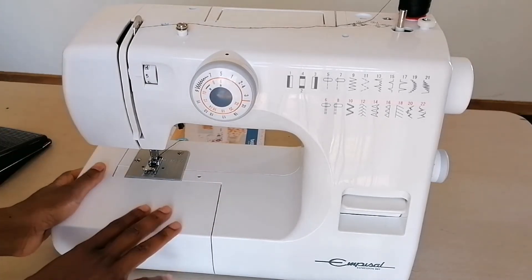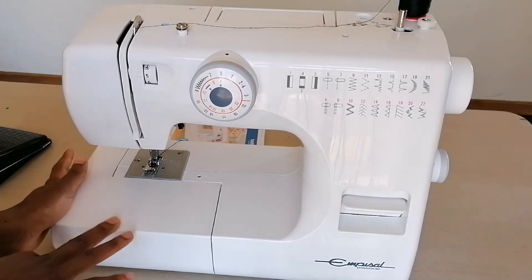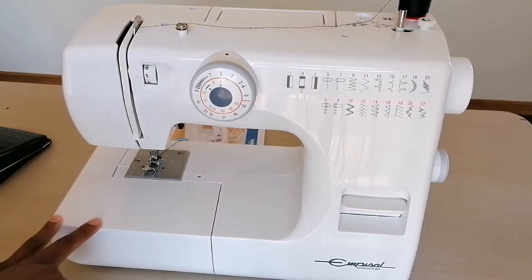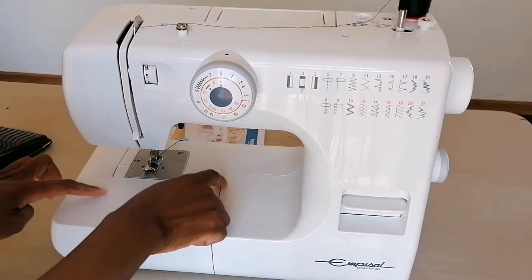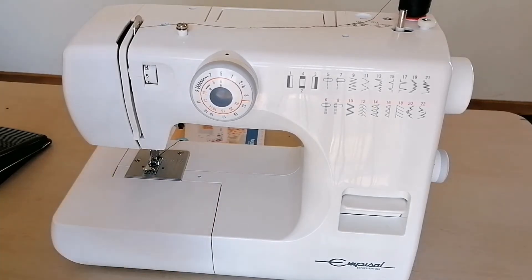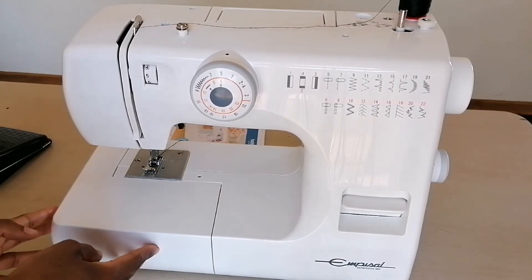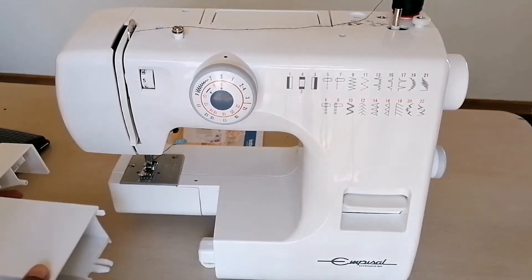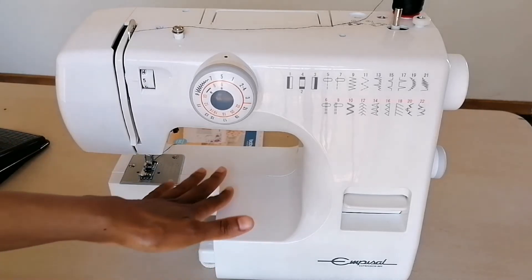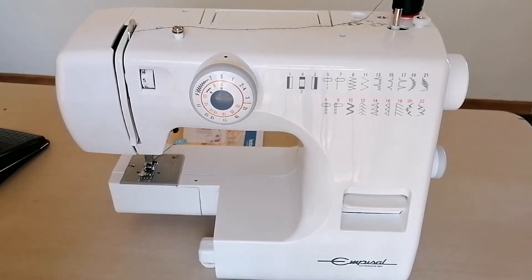I want to show you what they mean when they say 'free arm sewing' — when they say the machine is free arm sewing. They mean that this part of the machine is removable. For example, some people when they are sewing their arms or sleeves, they like to remove this part of the machine. As you can see, I can remove this part and still use the machine without it.